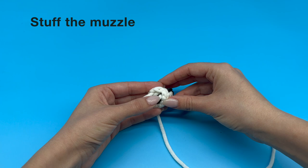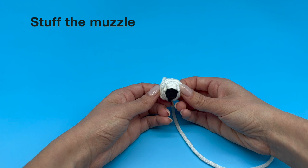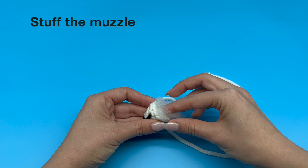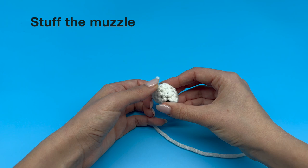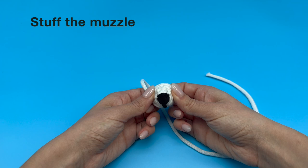The yarn that we have tucked into our piece serves as stuffing, but we can add extra stuffing to make sure it's nice and stuffed. We will just need a very small amount for this piece as it's quite small. Now thread your yarn and follow the detailed instructions to sew your piece on your plushie.